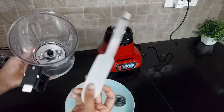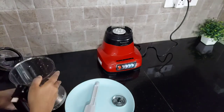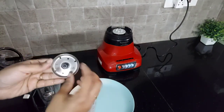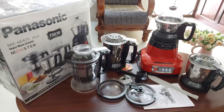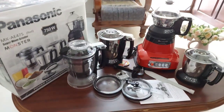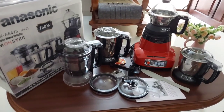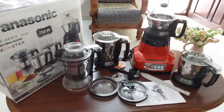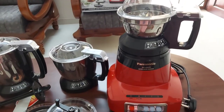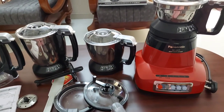You should not remove the blade of the super jar or the chutney jar. So far I have tried a variety of recipes in this mixer grinder and I am really impressed with its performance. It is a really good quality mixer grinder and it is very safe to use too. Hope this review was useful for you — thanks for watching.